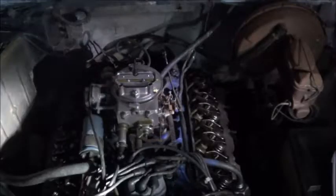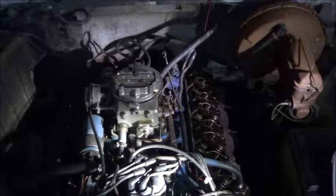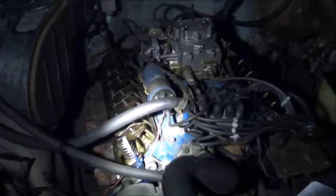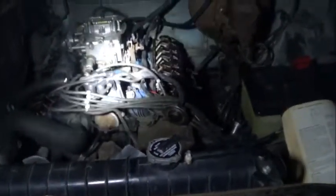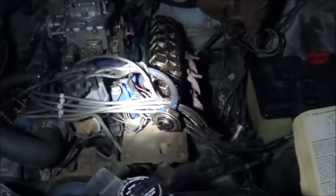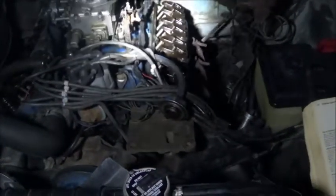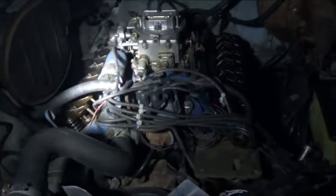So there you go. All my rocker arms are tightened down, so the next part is to put everything back together. It's dark now so I'm not going to film much. I cleaned out the valve covers and they are ready to go back on. I'm going to put them on, then take a video of it running and compare that to a previous video to see if tightening up the rocker arms had any effect on the engine noise, because it has been ticking like crazy. They all definitely needed to be re-tightened, so it's good I got in there and did that.